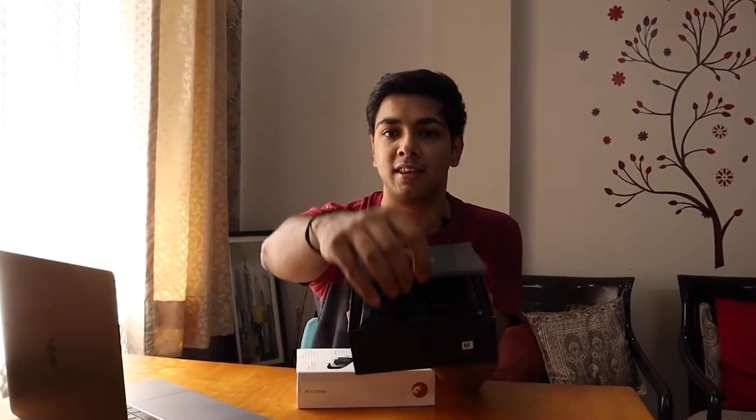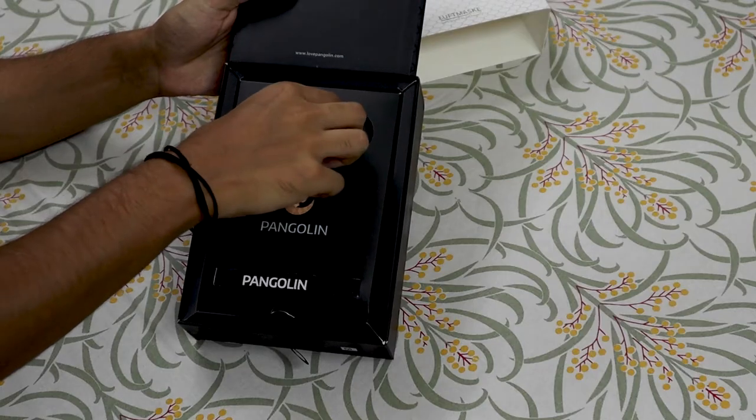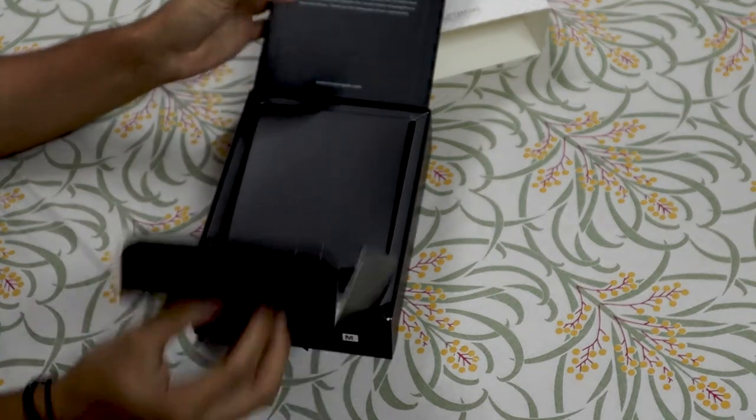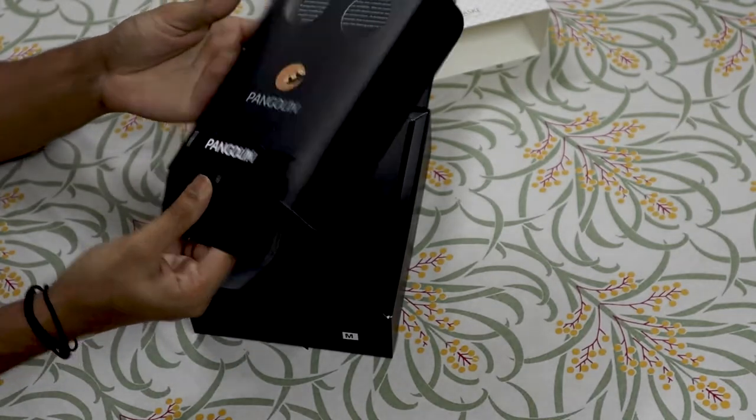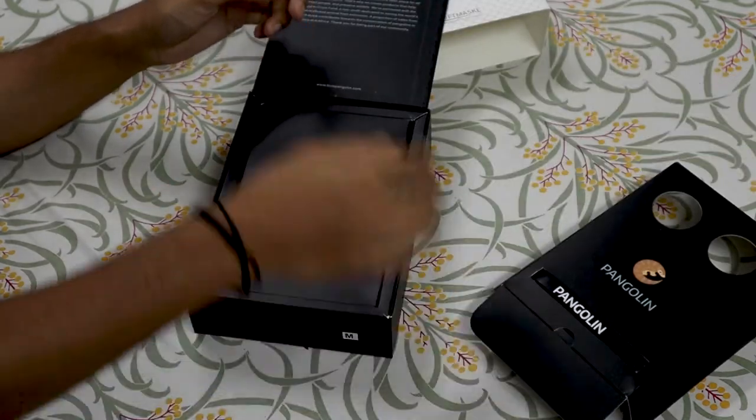And once you open the box — very premium case — you see their story: 'At Pangolin, we believe in making the earth a safer place for all those who inhabit it. That's why we create products that help protect people and preserve wildlife.' Very important. Then you open the mask, and behind it there's a leather strap which you use to wear around your neck.